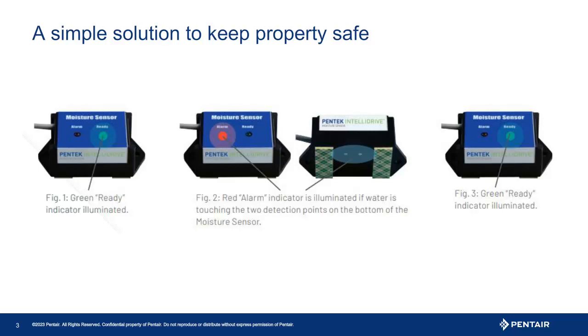This however does not mean the IntelliDrive will reset. It is important to know the IntelliDrive will not automatically reset. Any external fault is a hard fault requiring the IntelliDrive to be reset manually.